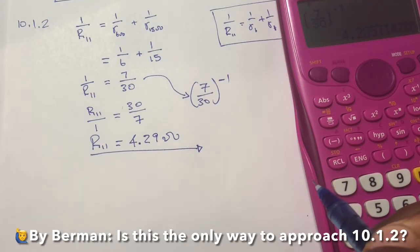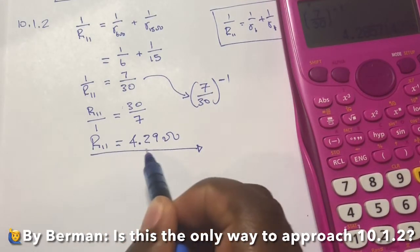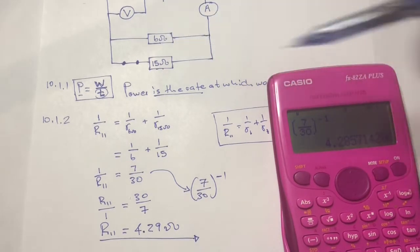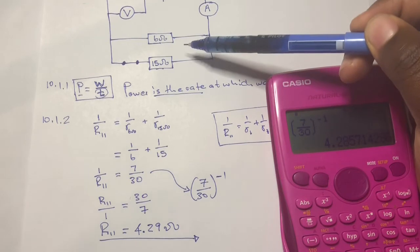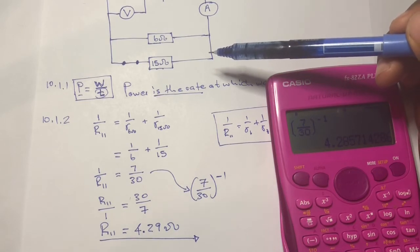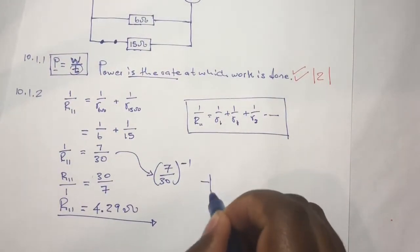Before moving on, here is the most important tip for parallel connections: the effective resistance of a parallel combination is always less than the smallest resistance of any individual resistor in that combination. So your answer should always be less than the smallest resistor value given.